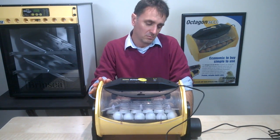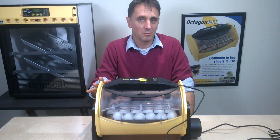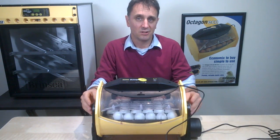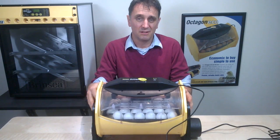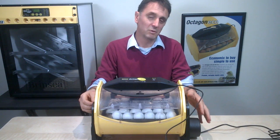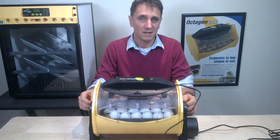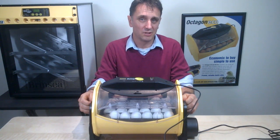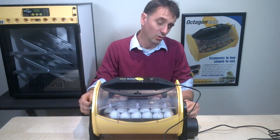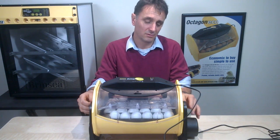A couple of important things about the cradle: never try to manually turn the incubator when it's on its cradle, because you'll damage the turning mechanism and invalidate your guarantee. The auto-turn cradle is fitted with a clutch. So if you hear a clicking sound when it's trying to turn, it probably indicates you're overloading the machine or that something is restricting the turning. That clicking should be a warning sound to investigate further.